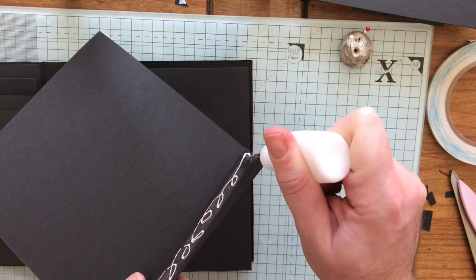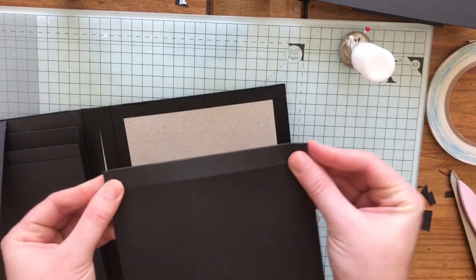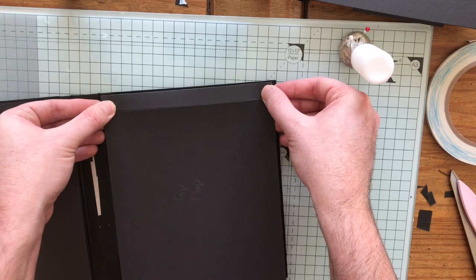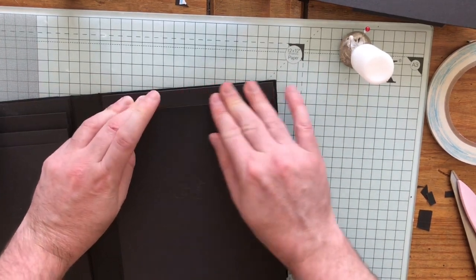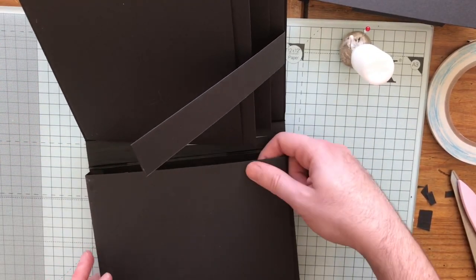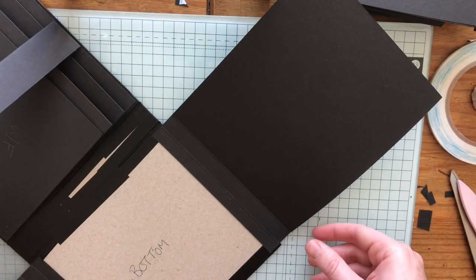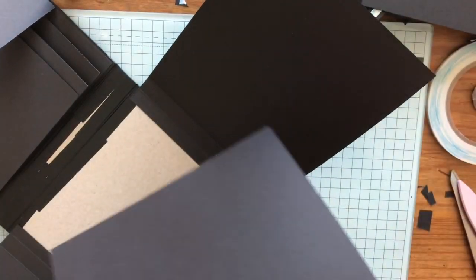I've taken the tape off and added some glue so I can move it a little bit, folding it back again. I'm centralizing it left and right, but now I've also got this page down here to line it up against. So that's our front pages done, our top two. Now we're going to put the ones that go up and down.